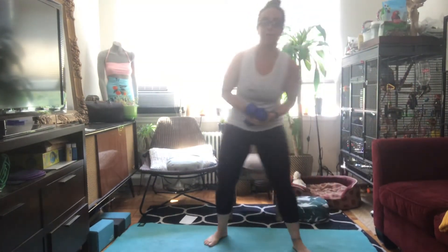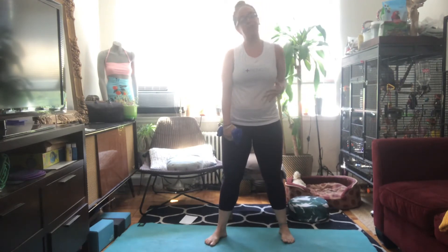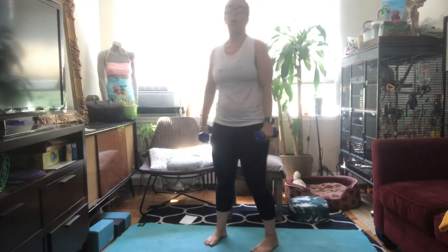Hi everybody, it's me Jessica, your health fitness program manager for Miter McLean. Today I'm here to go over with you guys a couple different variations you can take for modifications to properly do a row.